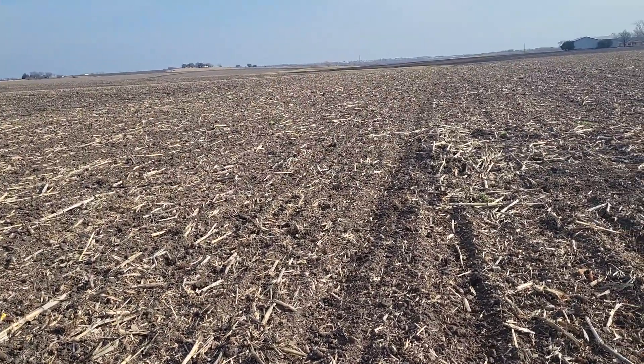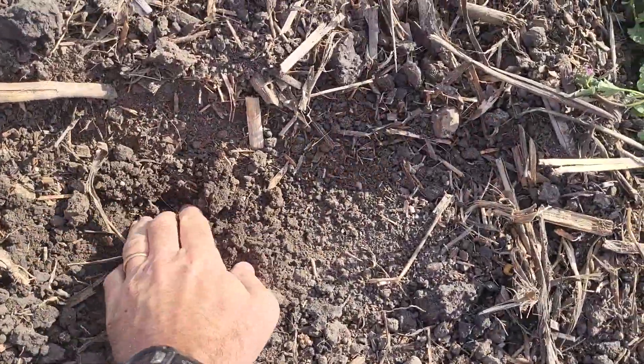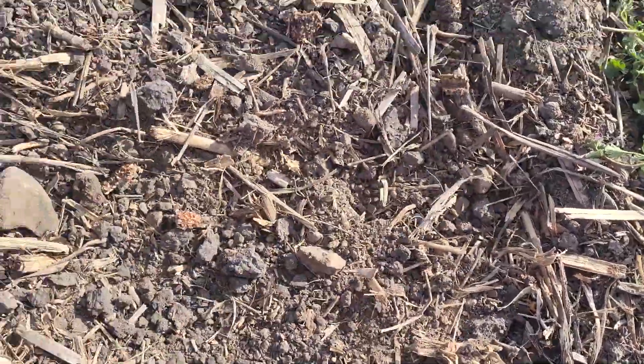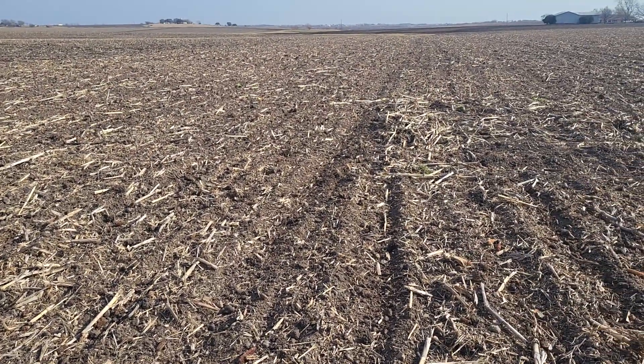Right now we're pretty bone dry in Texas, so I'm not really packing the dirt when I'm cultivating. I was going to wait to do a final cultivated pass right before planting, but with it being so dry I figured now's the best time to do it — and you never know if we get rained out in February.